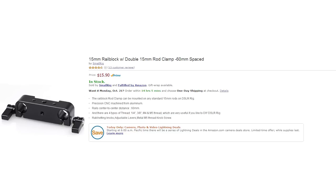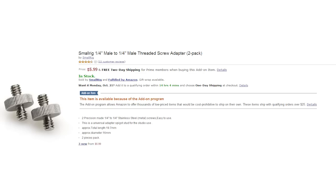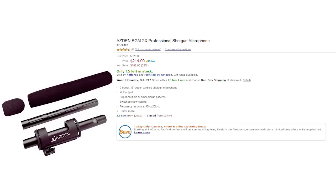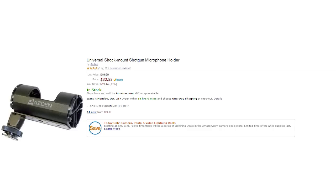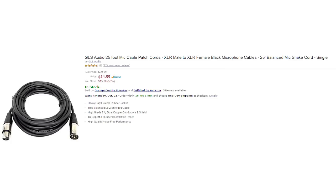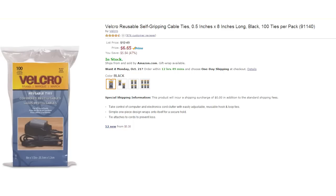Two 15mm rail block clamps, $15.90 each; two Small Rig quarter-inch to quarter-inch male screw adapters, $5.99 for both; two Best Deal USA 11-inch magic arms, $11.02 each; Asden SGM 2X shotgun mic, $214; Asden shock mount shotgun mic holder, $30.55; Juice Link Riggy Micro 3 preamp, $399; 25 feet of XLR cable, $14.99; velcro self-gripping ties 100 count, $6.65.